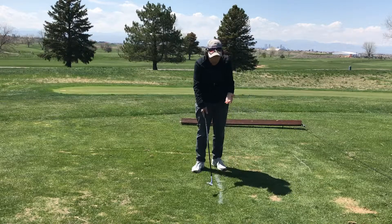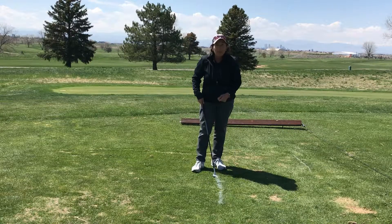Work on the bottom of your swing. You can see the white paint line here. Check out where your divot is and you're going to...